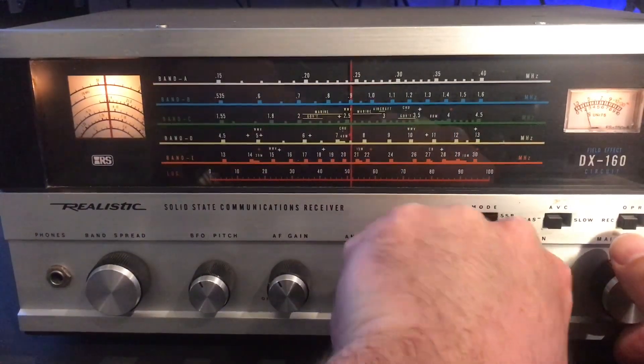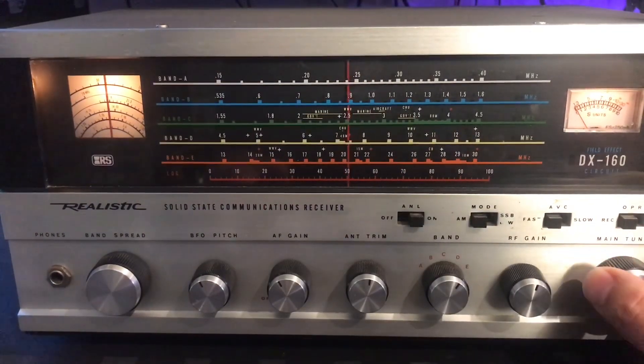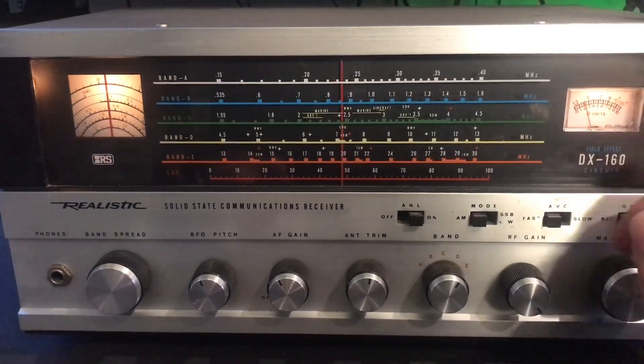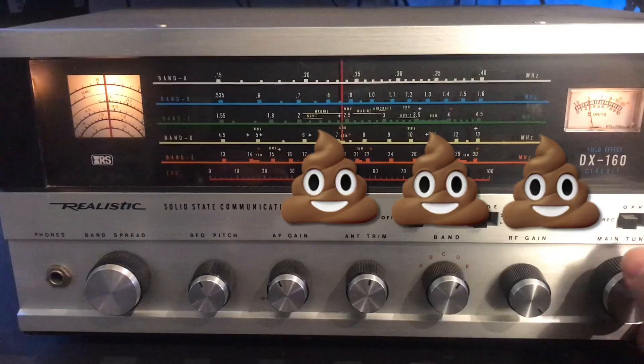Now, when we go to band D, which is the 40 meter band, you can see there are problems with that RF gain.